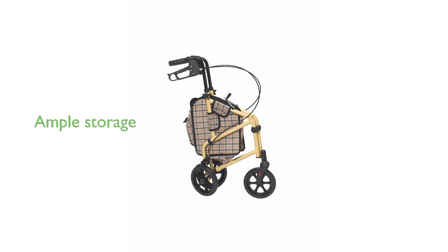A spacious, removable pouch is included, offering ample storage space for personal belongings or shopping items.